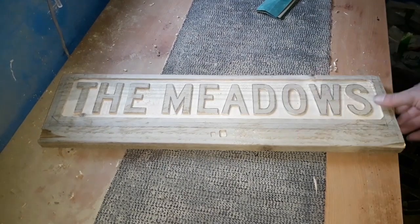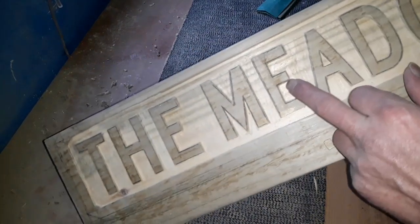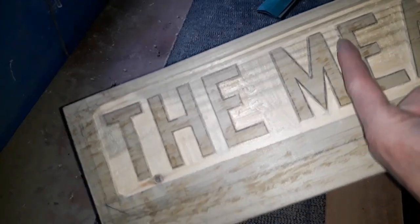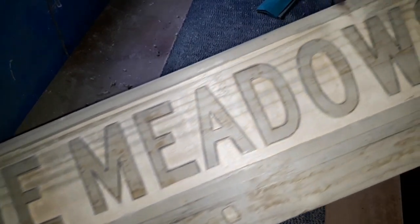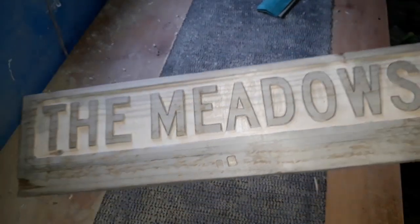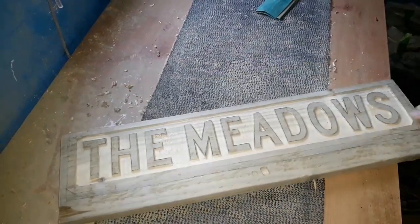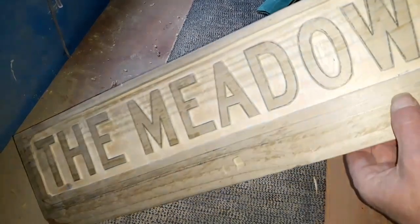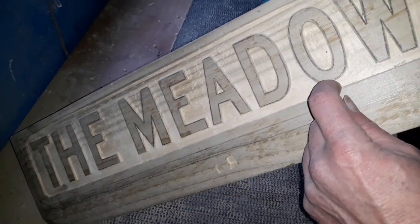We've gone all the way around with the CNC bit and used the millen bits to clear it all out. It doesn't matter if it's not perfect — we're going to sand it down to make it a little better. You get the general idea; remember it's only cheap fencing wood. Next we'll cut it out — there's our line that gives us that little half-inch lip at the top, bottom, and sides.